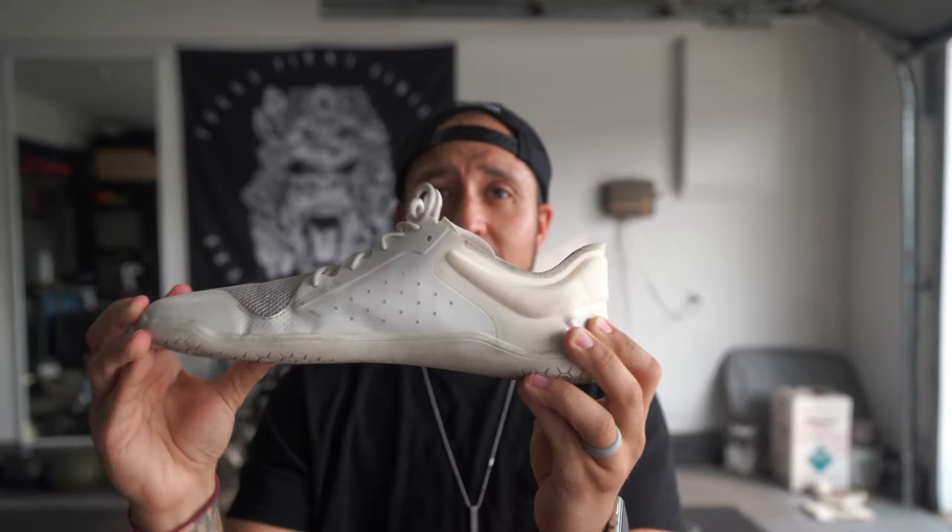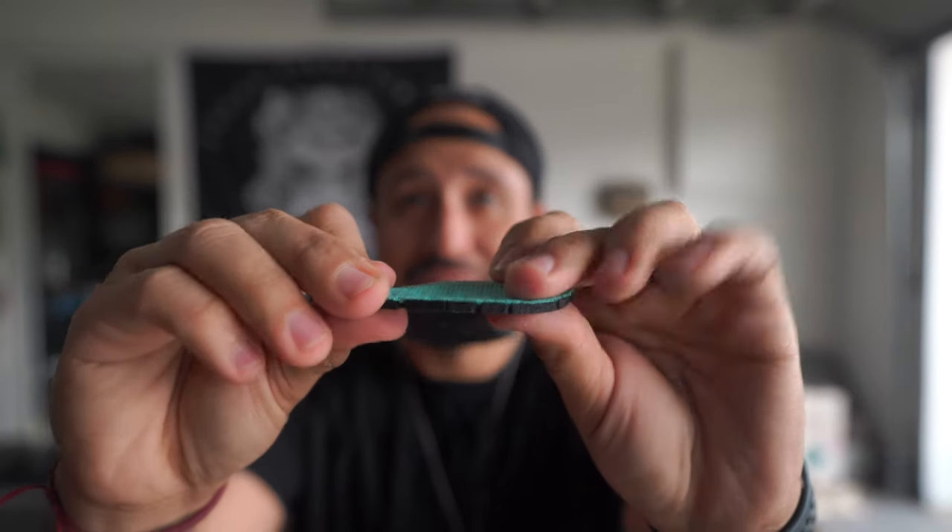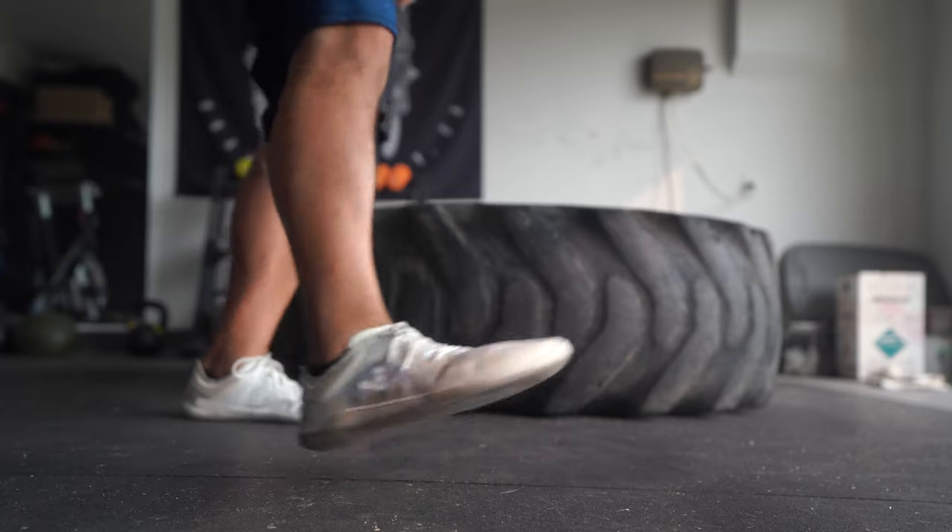So what is a barefoot or minimalist shoe? For me that's three things: a wide toe box, a flexible shoe, and a thin sole. You can see how thin the insert is in this shoe — very, very thin.